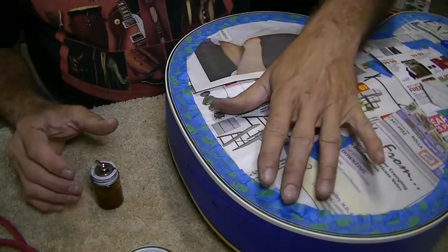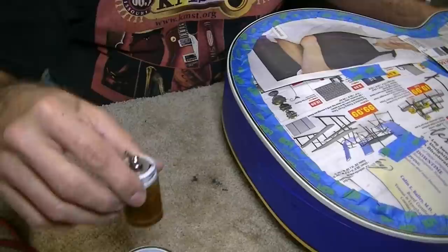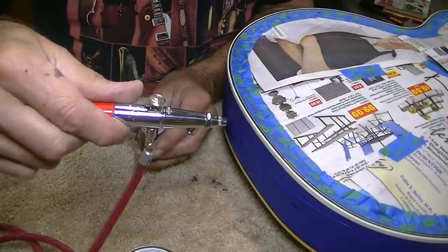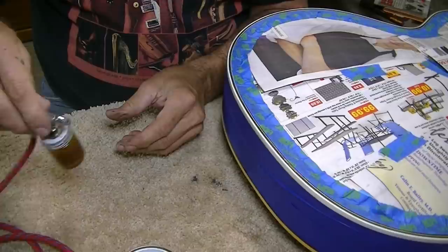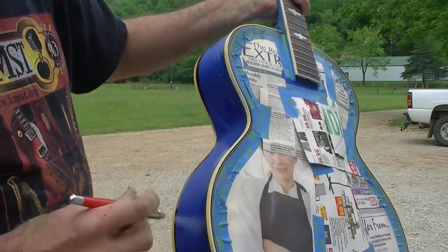So I decided to try to spray it with an airbrush. I've got everything taped off — probably more overkill on the tape than I needed, but it wasn't hard. Got it all taped off and I've got the shellac in here already. I'm going to use my little airbrush and step outside. I've got the shellac thinned down a little bit with denatured alcohol, so let's go see how this works.